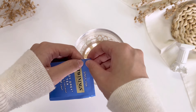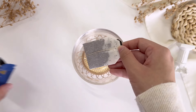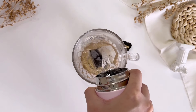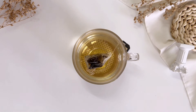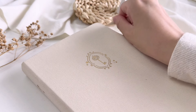Hi guys, welcome back to my channel. Honestly August went by so fast and I just can't believe that it's that time of the month to set up a new theme for my bullet journal. In today's video we will be setting up my bullet journal for September 2024, and now without further ado let's start planning.